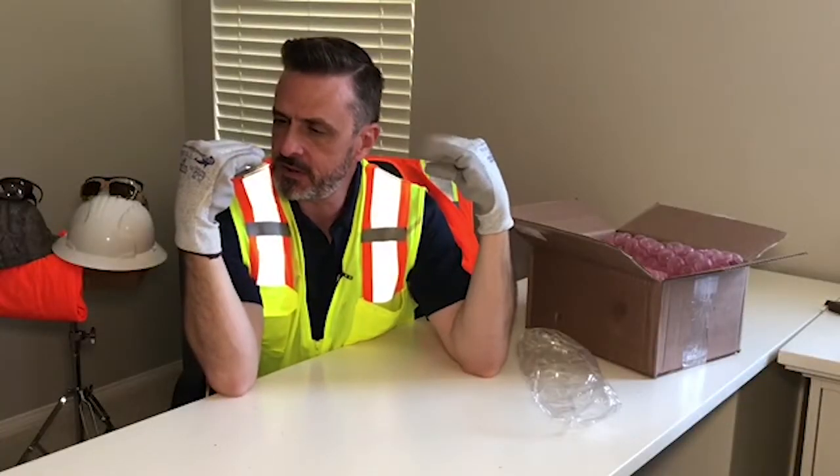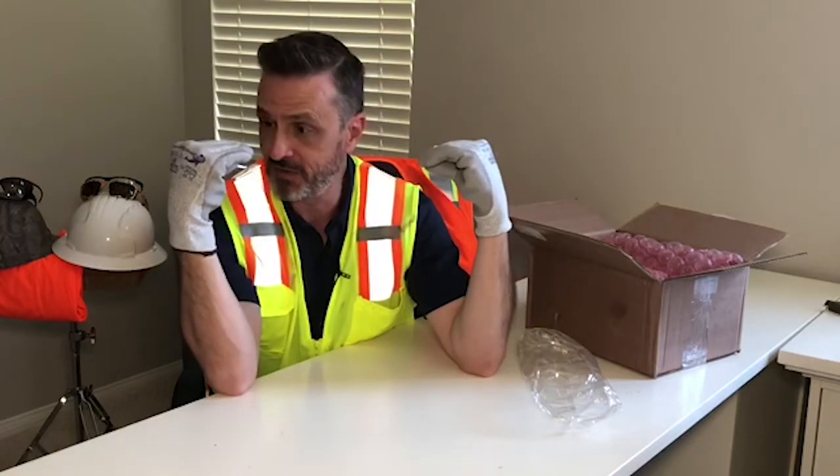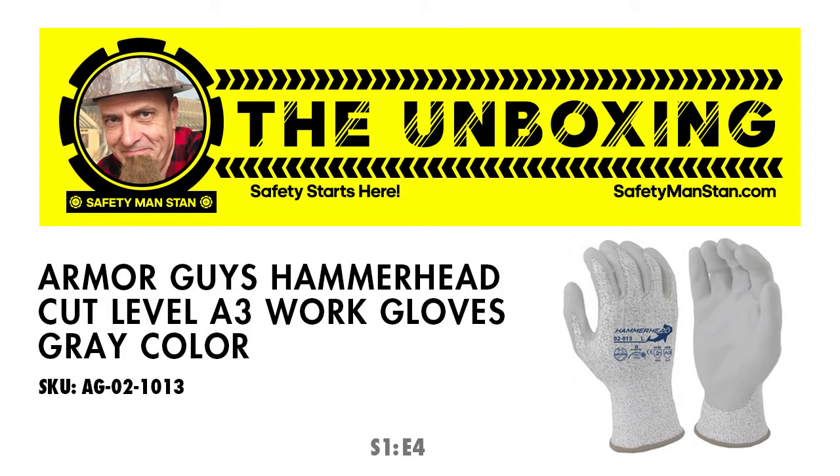I think you're my favorite. What about me? Oh, you're my favorite. What about me? You're my favorite.